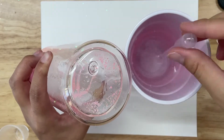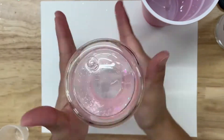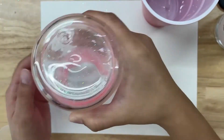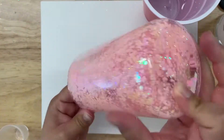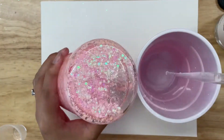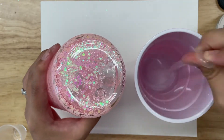Once I have about an inch of solution in my snow globe, I will mix it around to ensure that the glitter doesn't get stuck at the top. I will keep adding the solution into the snow globe until it is almost completely full.